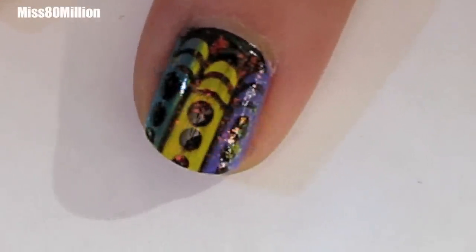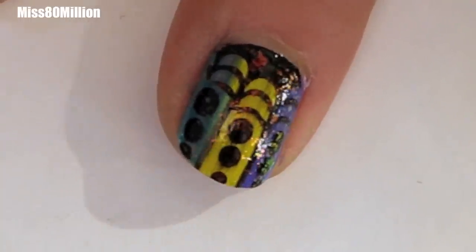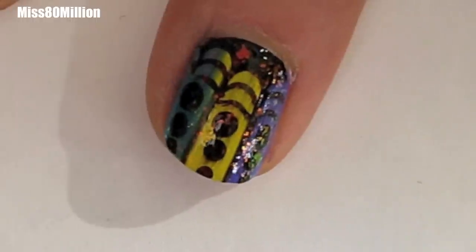Hey guys, how's it going? This is the stamping nail art tutorial I have for you today. It's relatively simple. It uses a couple of colors as well as a dotting tool and an optional flaky top coat. So let's get started with the tutorial.